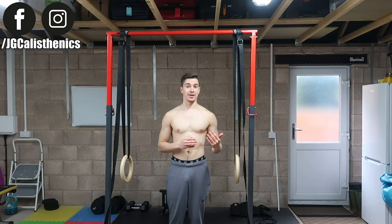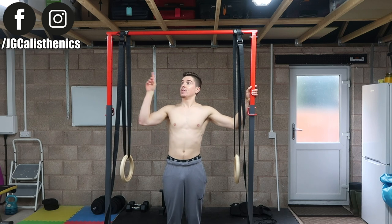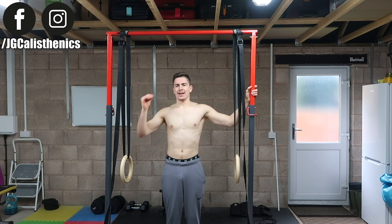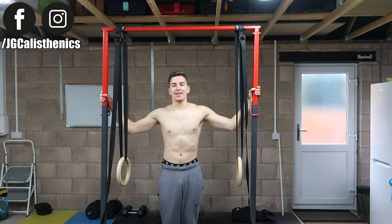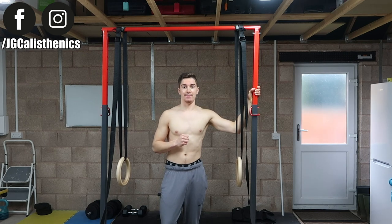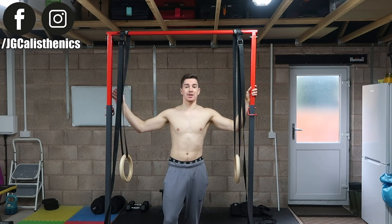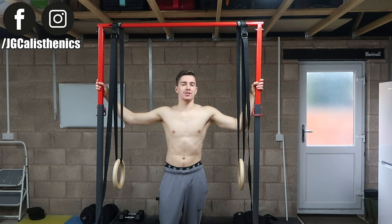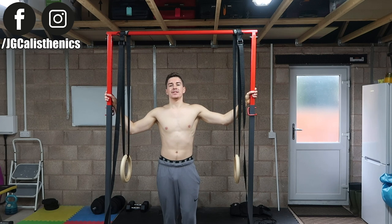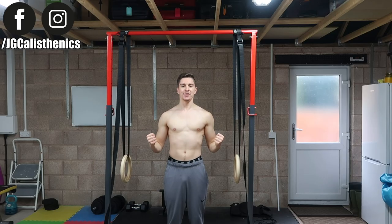If you enjoyed this video and gained value from it, make sure to screenshot it and send me a DM through Facebook or Instagram — my links are right up here. I love interacting with each and every one of you and I make sure to reply to every comment. Give this video a thumbs up, comment which part you found most helpful, subscribe if you haven't already, and share this with a friend who would benefit from a tutorial like this. Keep moving forward.